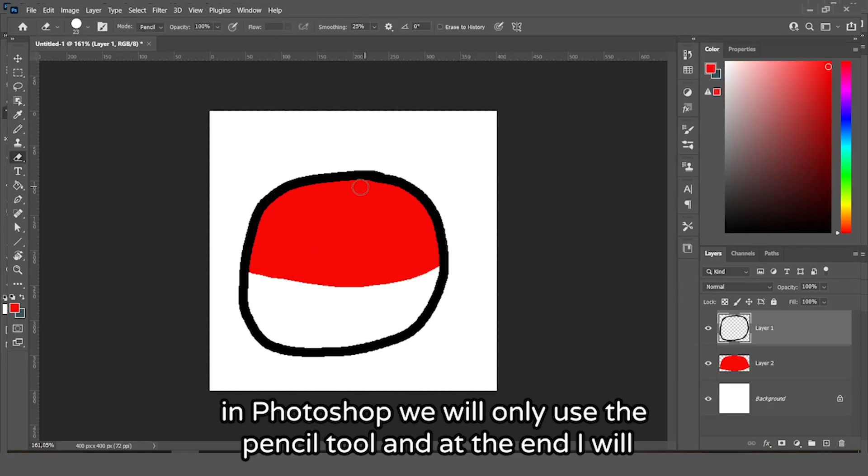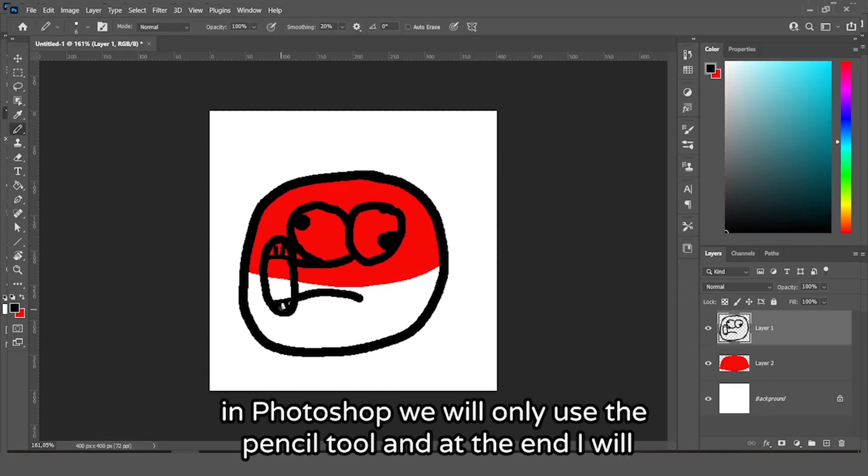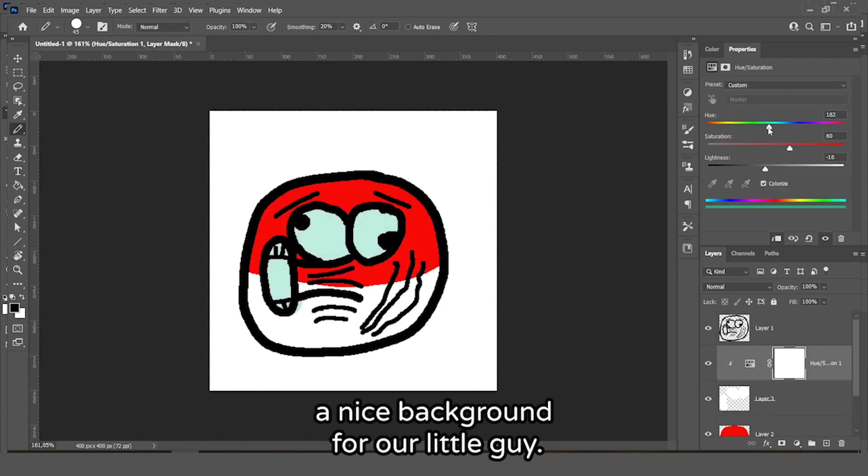Today I will show you how to make country balls in Photoshop. We will only use the pencil tool, and at the end I will show you how to make a nice background for our little guy.